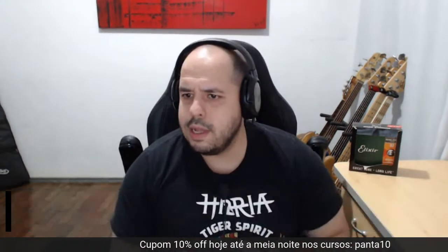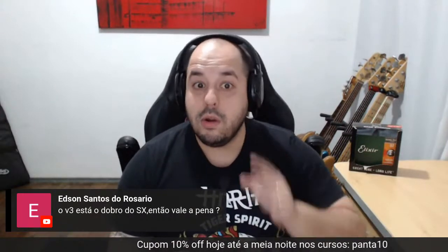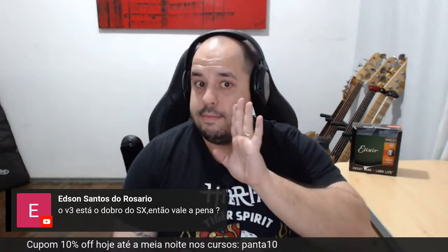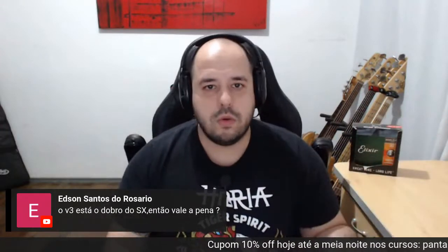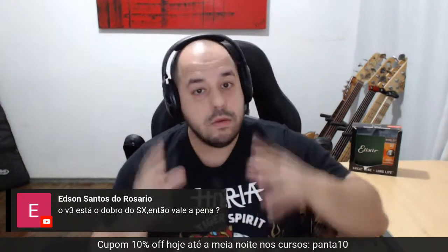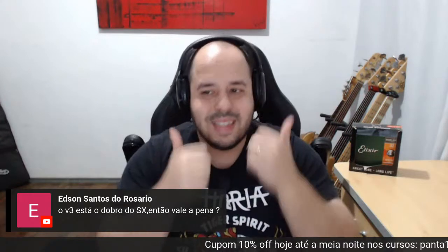Se eu tivesse que escolher, obviamente iria nos analógicos. O Sire não está ao dobro por ser ativo — ele tem um circuito ativo com muito mais recurso que o SX. Imagina um SX com circuito ativo. O sustém do Sire é fora de série — a corda passa por trás da ponte. Peguei um V3 cinco cordas, nunca vi um Jazz Bass com um puta som daquele. Não estou fazendo propaganda da Sire, não sou patrocinado deles nem da SX. Meu tipo de baixo preferido é Music Man — Stingray e os Bongos — todo mundo sabe disso.